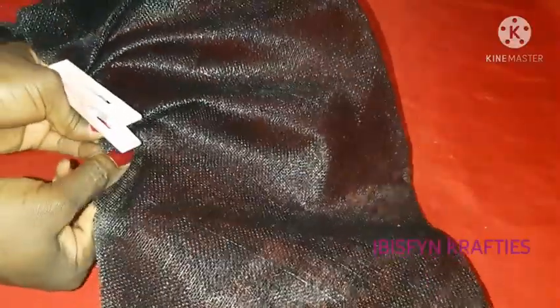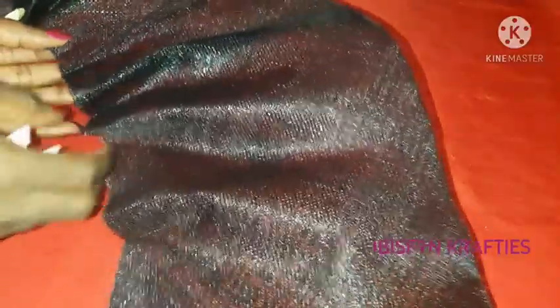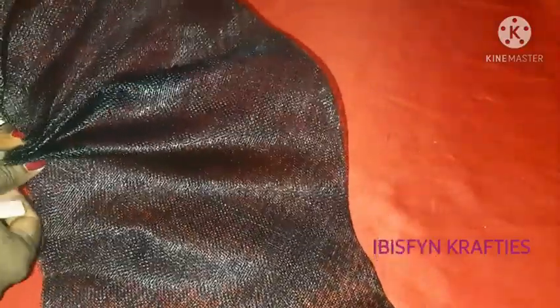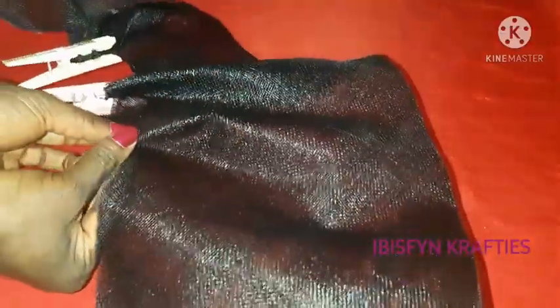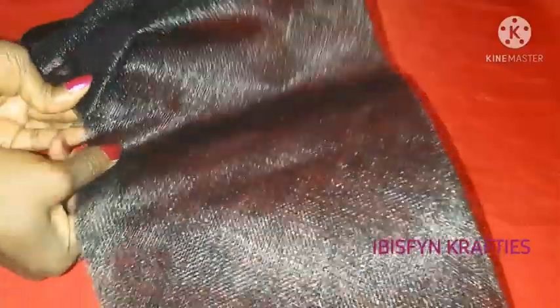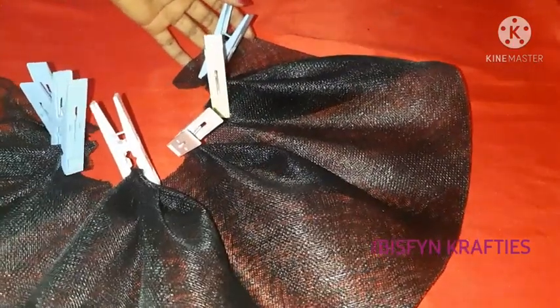Use your peg and hold so it holds down your pleats before you stitch them down with your needle. If you have any other tool besides this peg that works for you, you can use it — this was just the easiest thing I had close by. It's having multiple purposes! Just do it all the way through. We are done making our pleats.